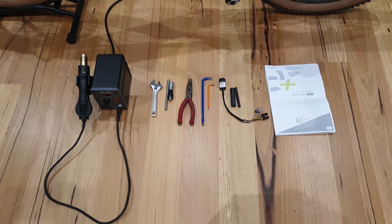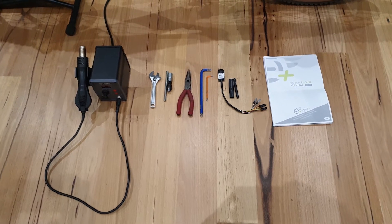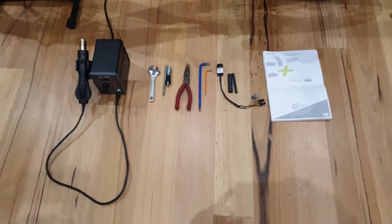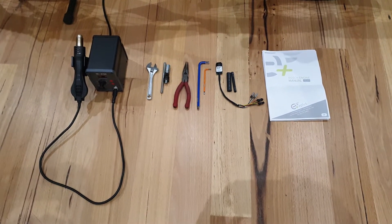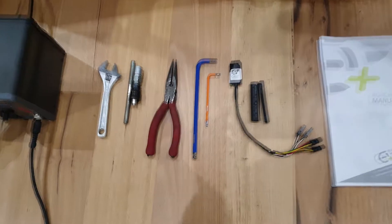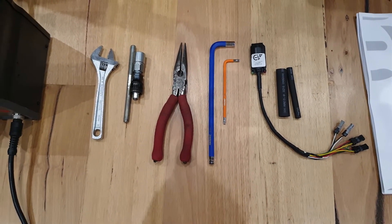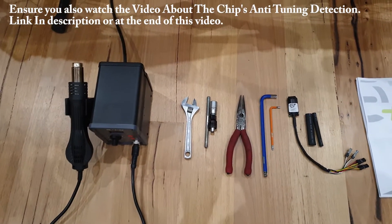Today we're going to show you how to install the E Plus Bosch chip. Both the light and advanced version can be installed with this method. To do this you're going to need a few things: the Bosch chip, the instruction manual, a T20 Torx, an 8mm allen key, some needle nose pliers, a crank extraction tool, and a heat gun.